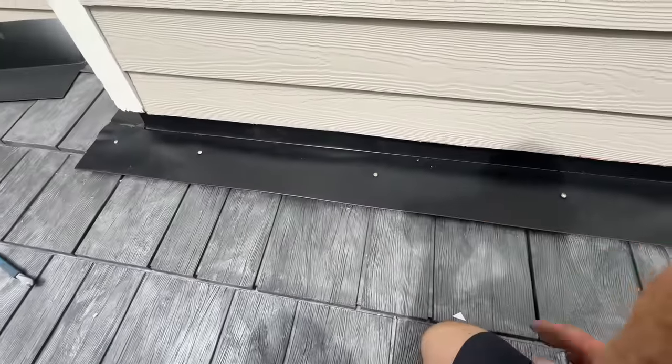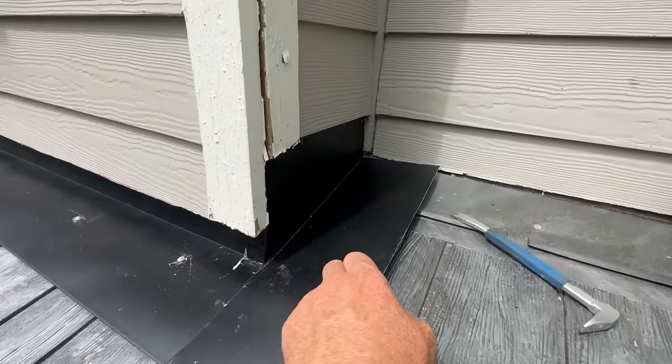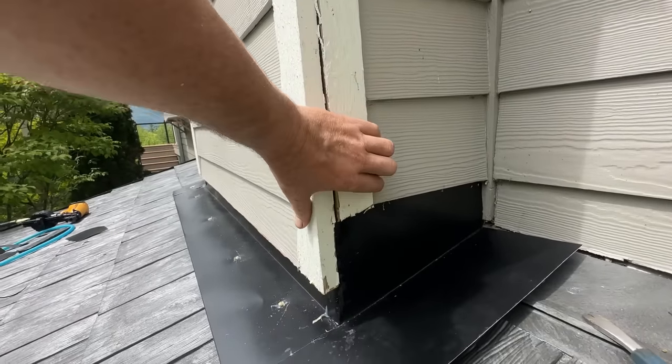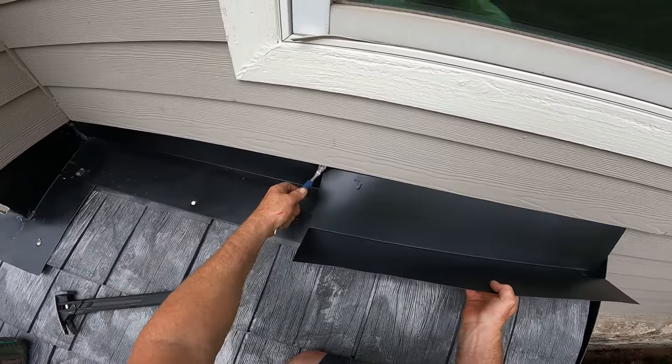If you couldn't tell from the time lapse, that was a real battle to get that piece of flashing in — probably took me about 20 minutes and I'm sweating and ticked off. But it's in there. You can see it wraps that corner. I'm going to get rid of that little pinhole in the corner, tack it down, then shoot these corner boards back tight and re-caulk.